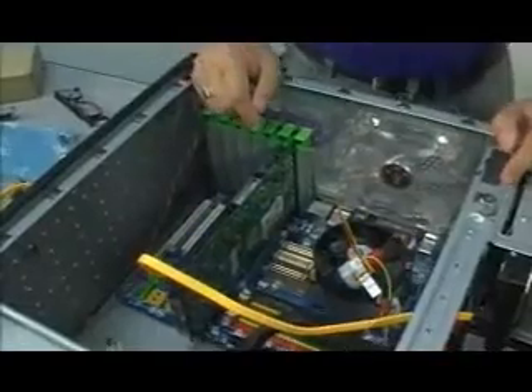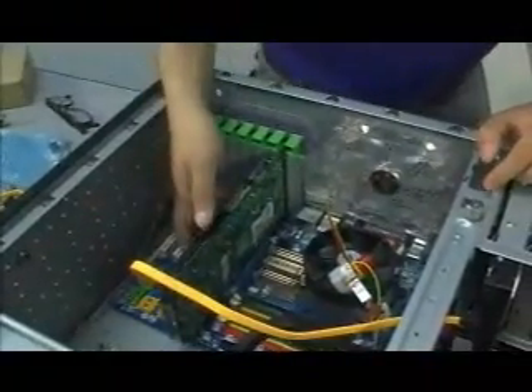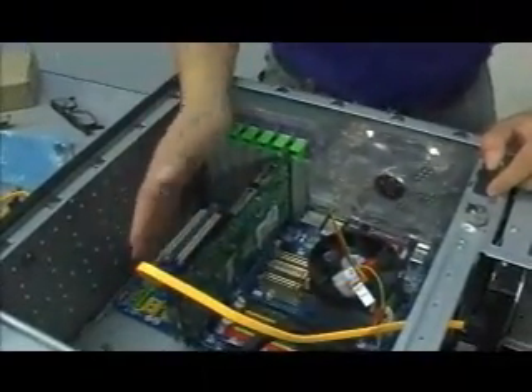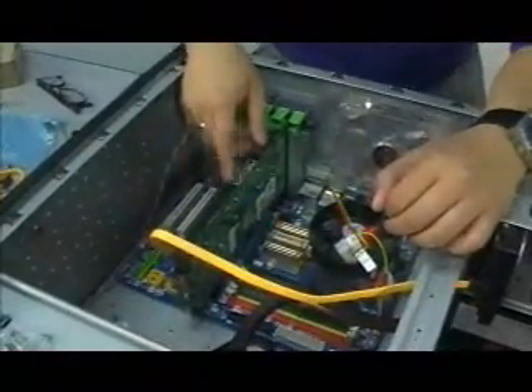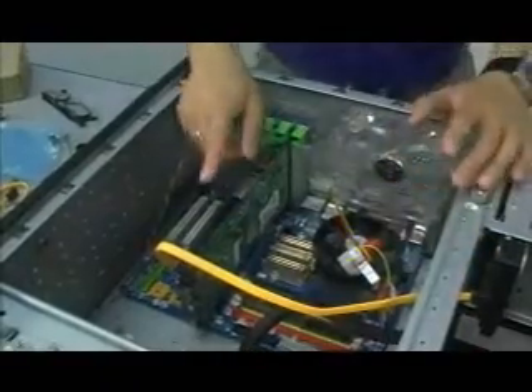Make sure your video card slot is a PCI Express to accommodate the newer video cards. Make sure it's not AGP because that platform's already done. PCI Express, remember, PCI Express.